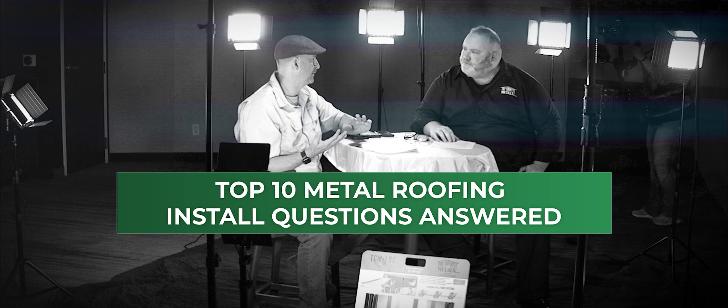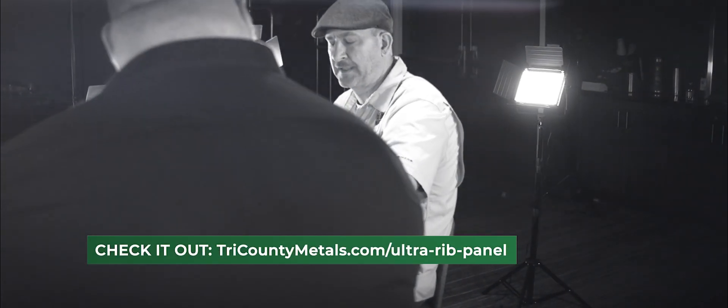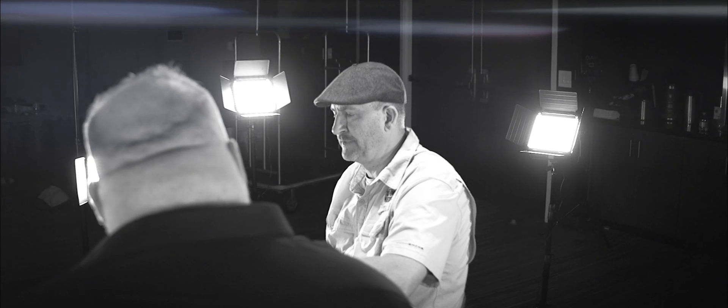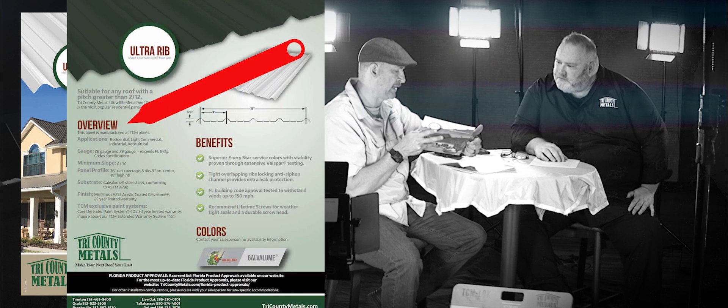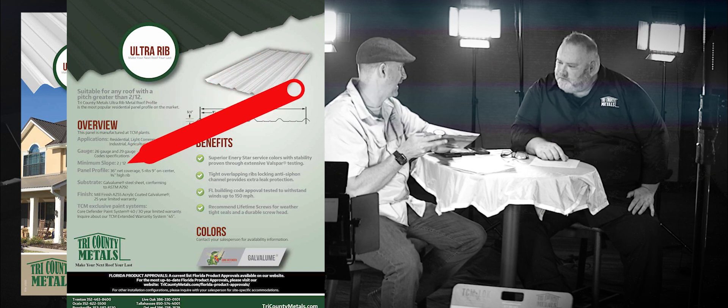So with that question, for those who like to dig out the answers, how are they going to find the right answer? Part of the answer is that it depends on the panel you're installing — an Ultra Rib has a different pitch than a TCM Lock or MS Lock. The best way to find that information is to go to our website or find it in our offices at one of our local branches. On the back side of the line cards available in all our offices and downloadable from our website, it lists the overview of the panel and gives all the specifications, including the minimum slope it can be installed on.